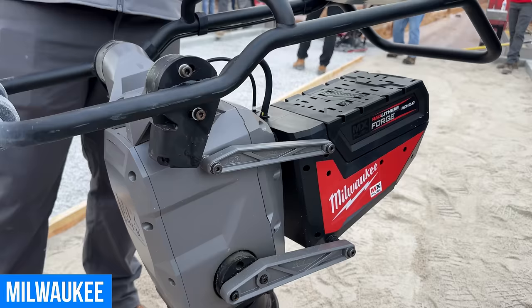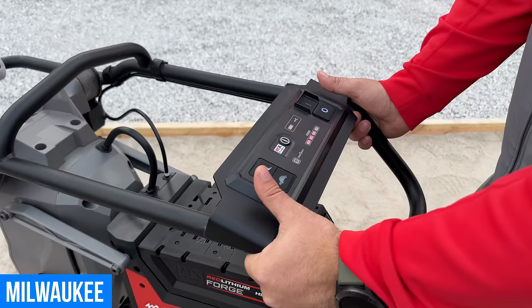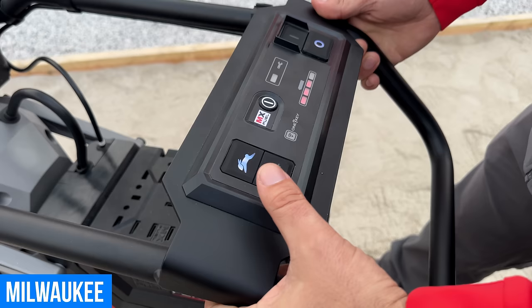There's a convenient user interface with all controls right at your thumb — you don't even have to let go of the rammer to operate it. Fast mode gives maximum productivity, slow gives greater control and maneuverability for spot compaction.